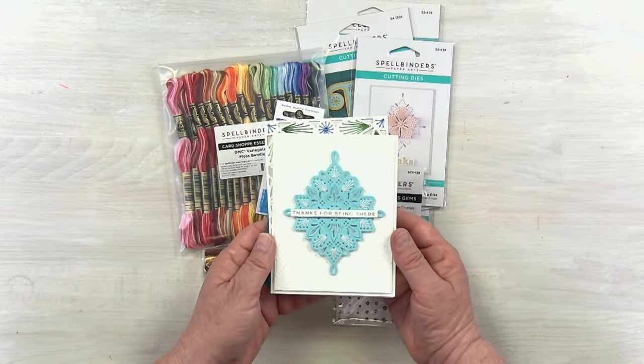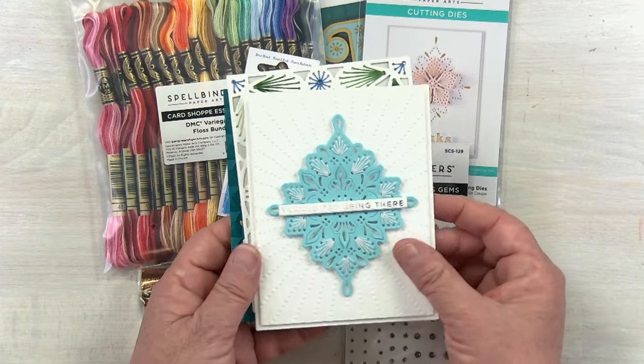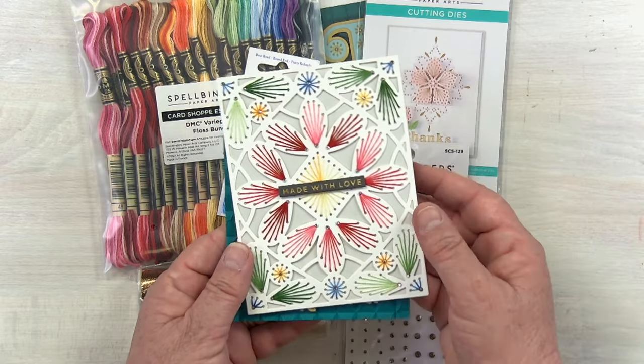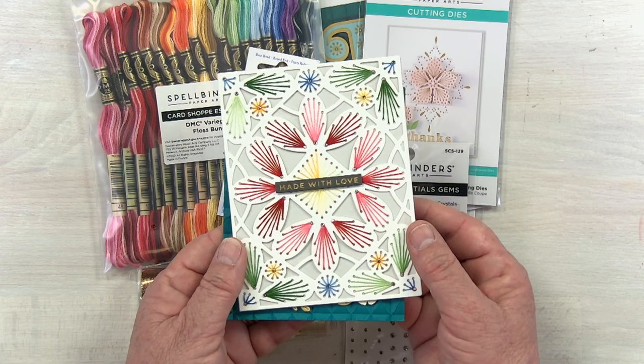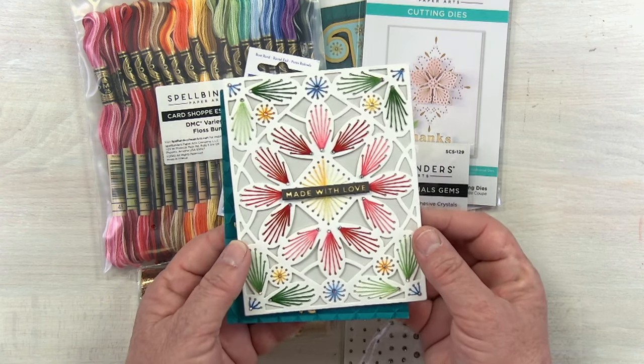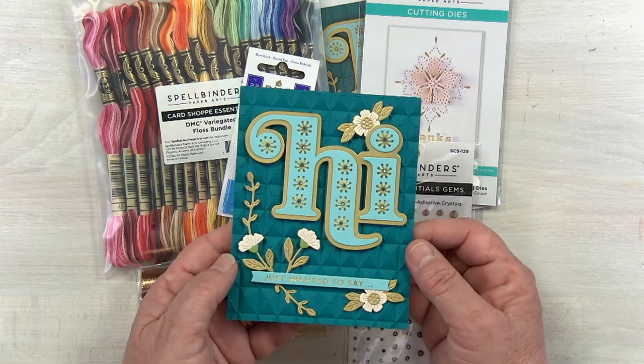We've got the mandala here — just added a simple glimmer sentiment on top. Look at that stitching, so sweet! And then the background plate — this one really shows the variegated floss off. Just by having that floss, it kind of automatically changes colors on its own. Absolutely love that.